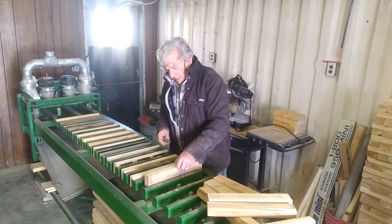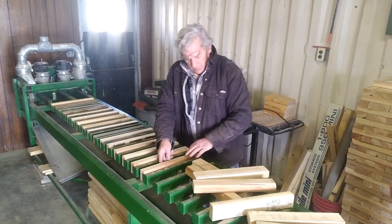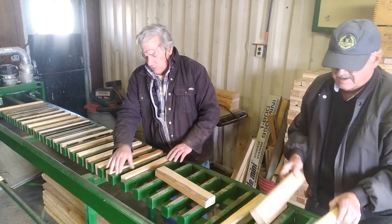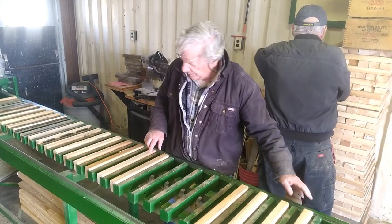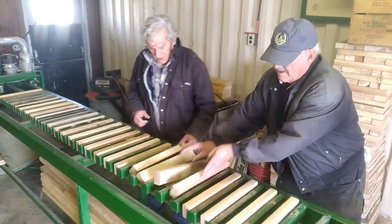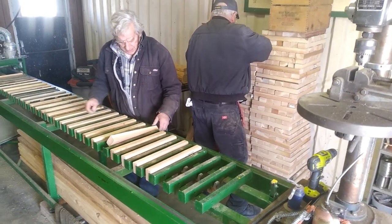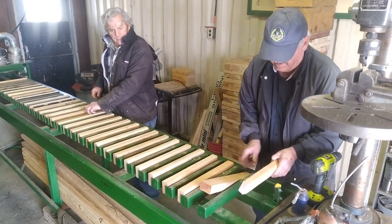This machine is our track panel jig fabricator. We fabricate ten-foot track panels with four guys working it, which will generally make a ten-foot section of track in about ten minutes. The guys are pre-drilling and screwing, spiking the rail down to the ties. Once they're all attached to the ties, we release the lever allowing us to pick the entire ten-foot track panel out of the jig, stack it, and feed new tie material into the machine.